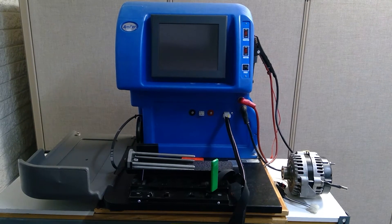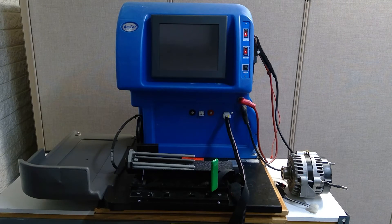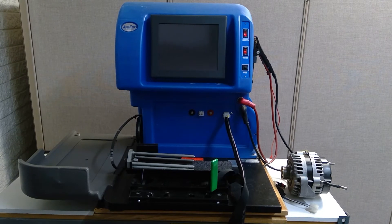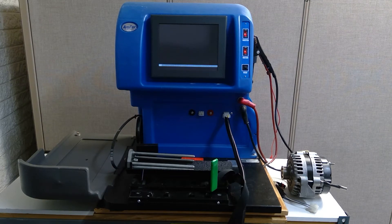First thing you want to do is turn on the master and the motor switch on the front of the machine, which are these two here, and then we just want to give it a few minutes to boot up. This tester is one that AM4 uses for training purposes, and as you can see it's starting to boot up and turn on. It does take a little bit of time to get to the home screen, so we're just going to give it some time.